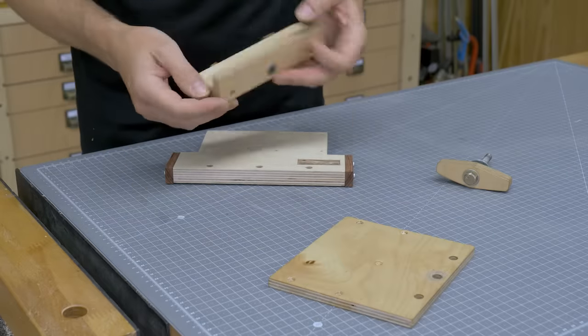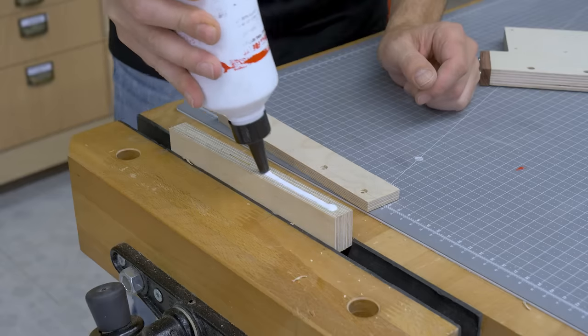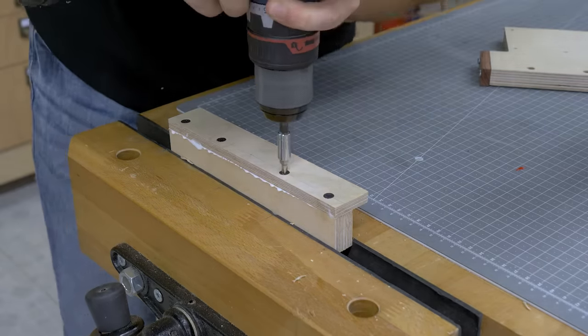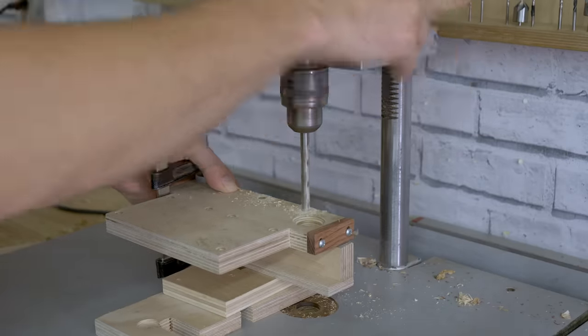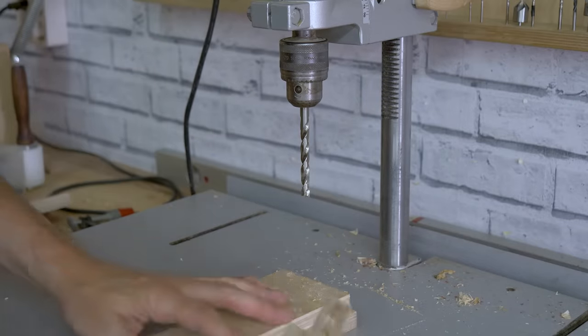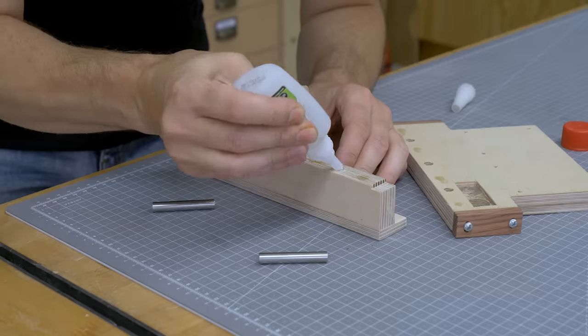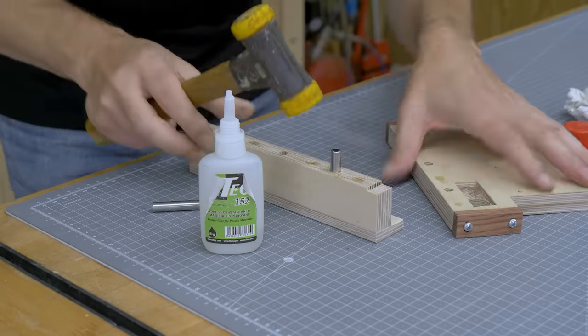Next I'll make the system that locks the parallel fence to the table saw. This new system is very similar to the old one. I join the two pieces that make up the L shape of the system with screws and wood glue. I drill holes for the tightening bolt and steel pipe that will act as guides. I'll use the previously drilled holes as a reference. I glue the pipes to the L and make sure they work correctly.